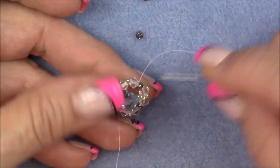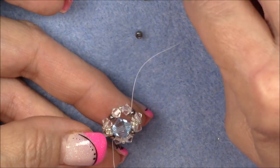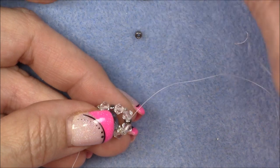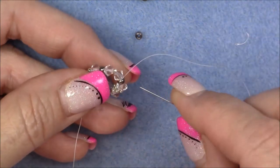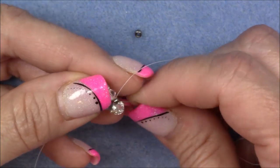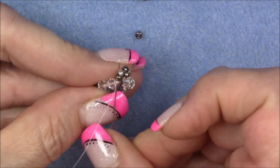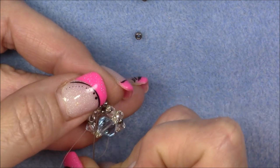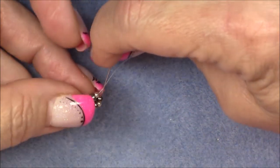Coming out of the 8-0 seed bead, pick up an 11-0, an 8-0, an 11-0, an 11-0, an 11-0, and an 8-0, and an 11-0. So you have four 11-0s with three 8-0 seed beads between them. Now go to the opposite side of the 8-0 you're coming out of and pull your needle through — this has just created a loop. Sew back through this circle: sew back through three beads on this side, then one 8-0, then sew through three more.